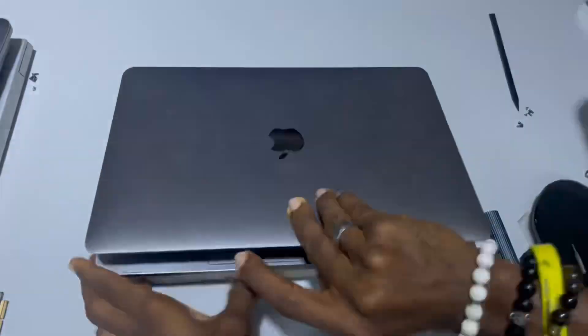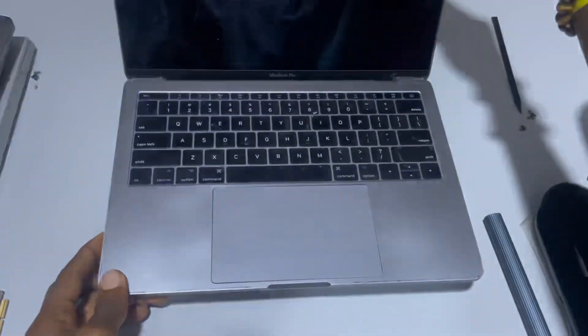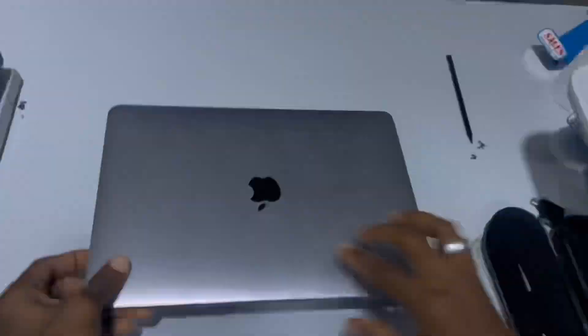Here's a video on how to change the SSD of a 2017 MacBook Pro, the non-touchbar model.